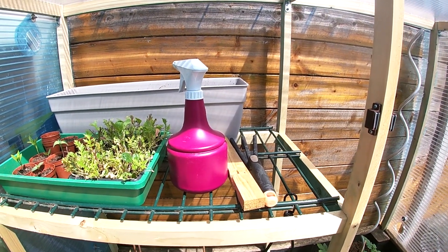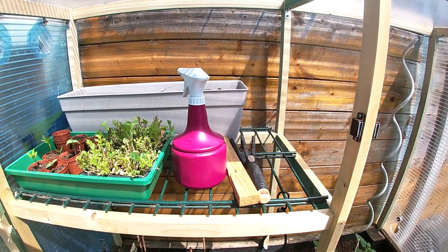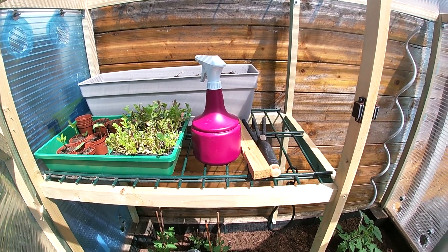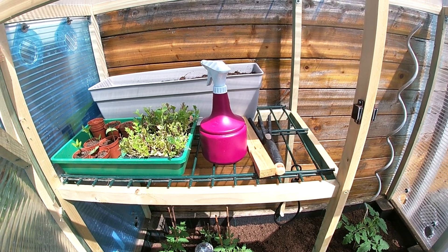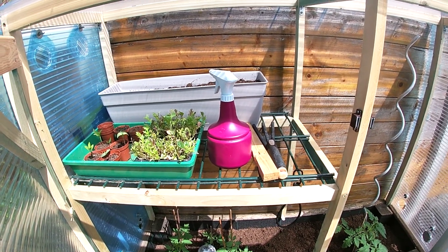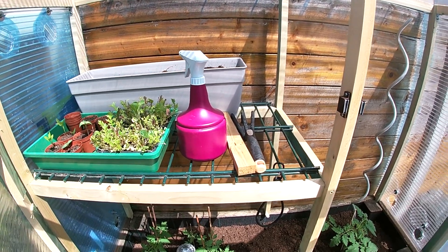Some of you guys might not own a spray bottle like this, but you can just use a normal water bottle, sand it off a bit, and then spray it black, put water in it and it acts about the same.